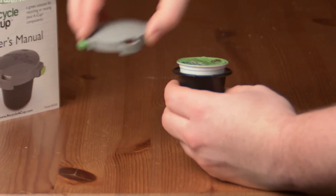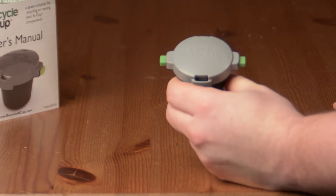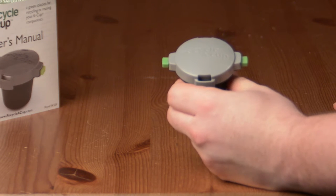Next, line up the grooves on the Recycle-A-Cup lid with the notches on the base and turn the lid one quarter turn to set for cutting. Don't press the cutting tabs until after the lid is set.